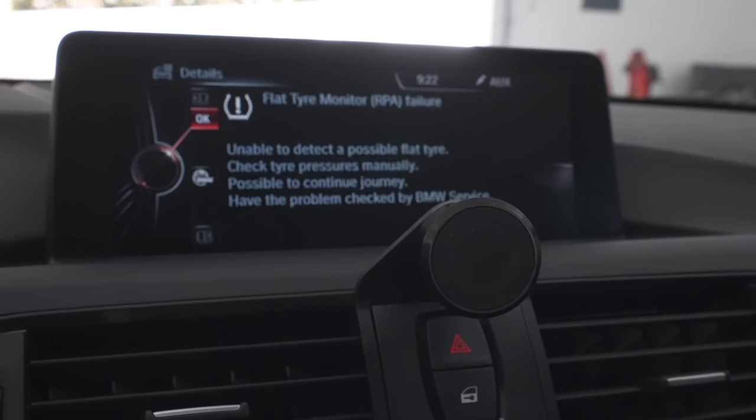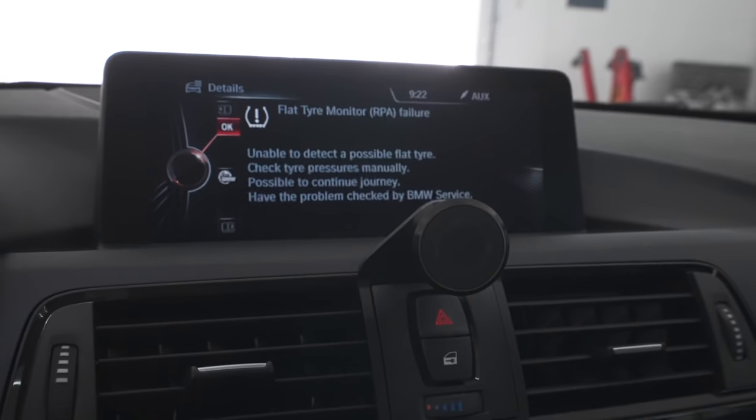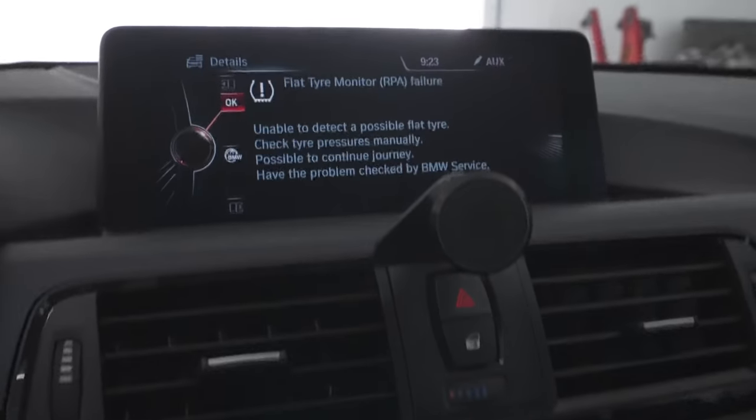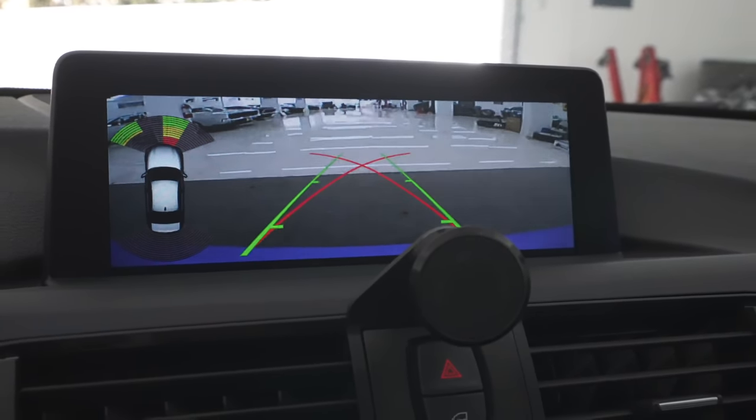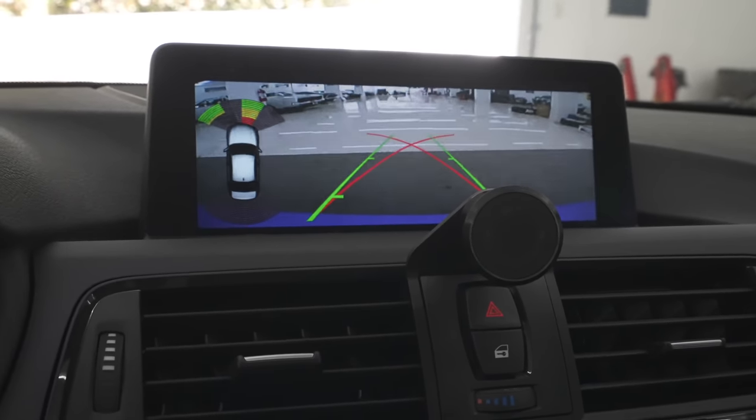One of the cool features of the Beamer Work upgrade is having a reverse camera. So if we go to reverse, we get the nice reverse camera view — that's a pretty cool upgrade. Thank you so much again to Beamer Work PH.